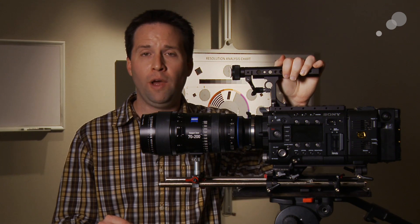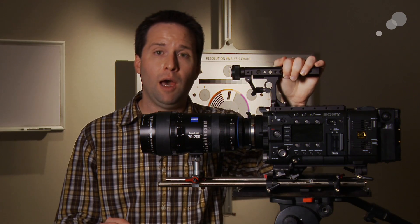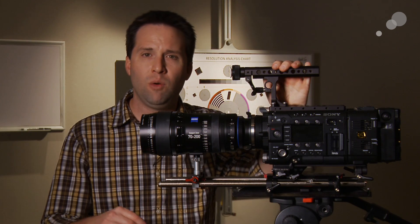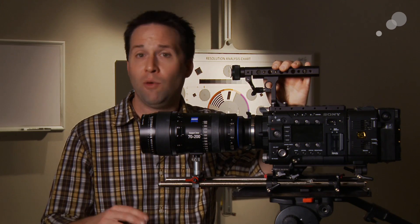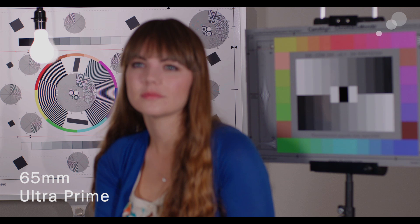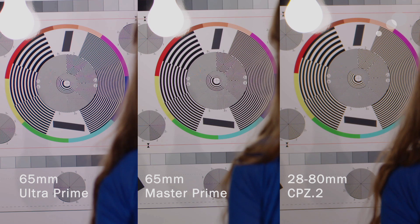The next thing we wanted to test was sharpness. We expect Zeiss lenses to be sharp overall, but we wanted to test it with our 4K resolving resolution analysis chart, which we've designed here at Able. Viewing in 4K, we found the Master Prime to be very, very sharp as expected. The Ultra Prime was still very sharp. And the Compact Zoom was equally as sharp. We found that the Ultras and Compacts held up very similar to each other, with the Masters having just that extra little kick, as expected.